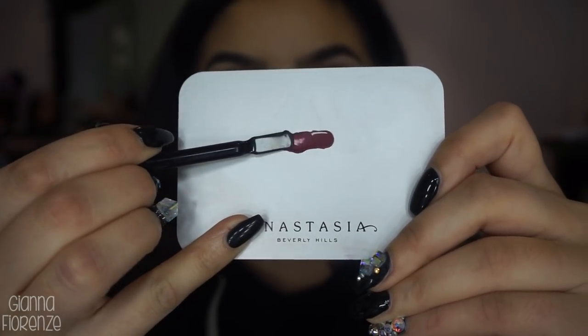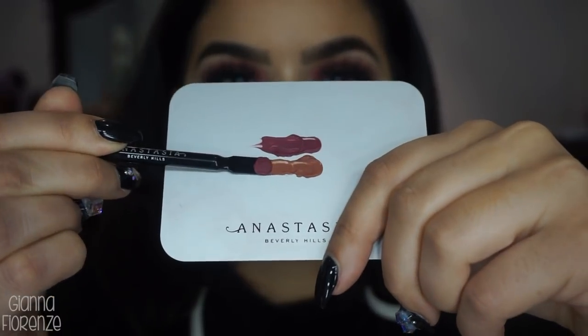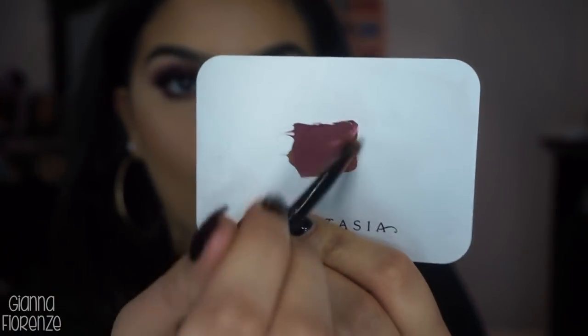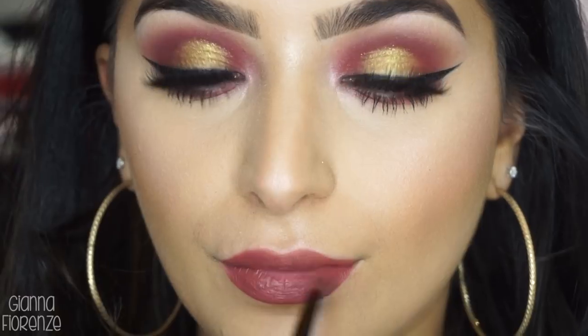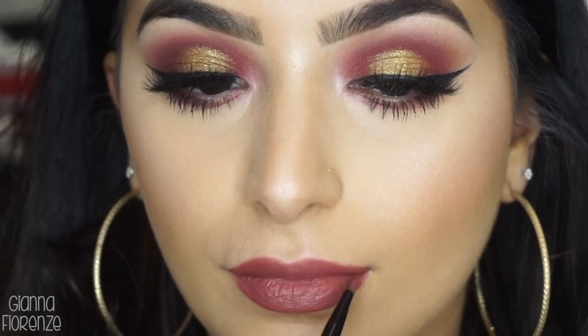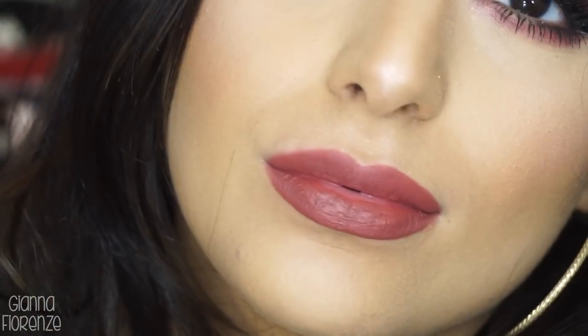I'm using the lip palette by Anastasia Beverly Hills, mixing two colors together. I don't know why it's so satisfying to push it onto the pan like that. I wanted to create this beautiful cranberry color, and I was so happy with how it came out — it literally matches the shadow perfectly, which I don't normally do, but I really liked it with this look. So I'm putting it on with a little brush. I do recommend you exfoliate your lips beforehand, but it's pretty, pretty good — I'm happy with it.